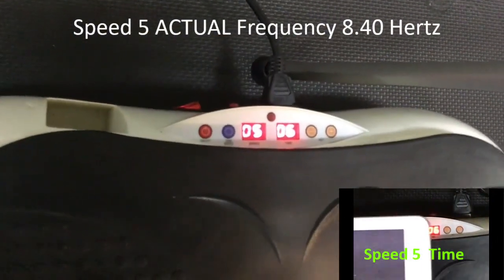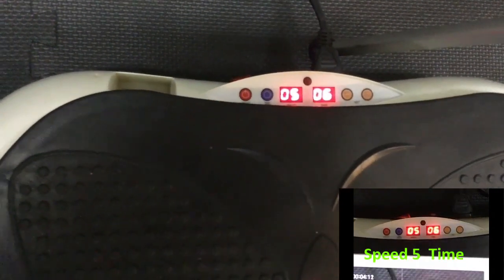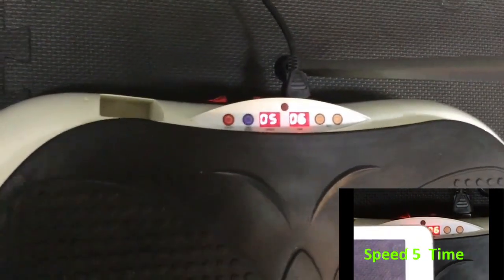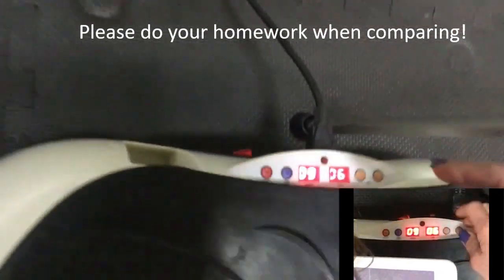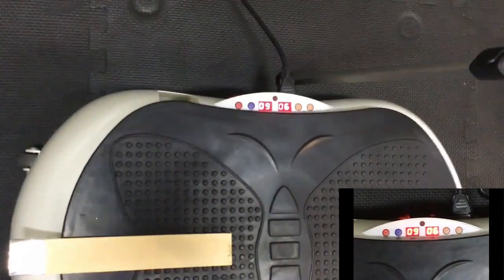8.4 Hertz — and this says speed five. So if you were looking into the science or an actual protocol that a doctor or physical therapist may give you, and it said we want you to do a squat at 12 Hertz, there's a reason — but 12 Hertz does not necessarily mean speed 12. So when you're comparing these machines online, if you're basing your decision on this machine having 150 speeds or levels, it doesn't necessarily mean it's 150 Hertz. In fact, that's not possible with most of these.